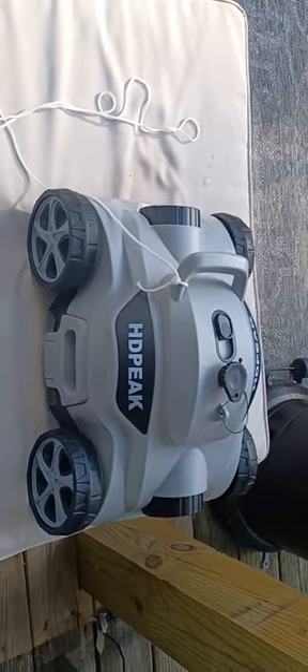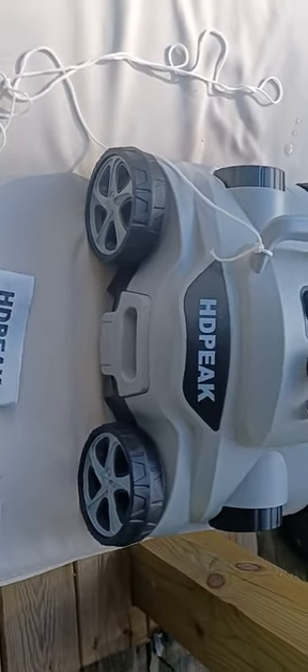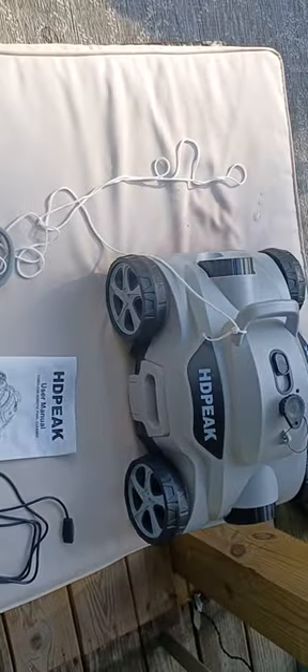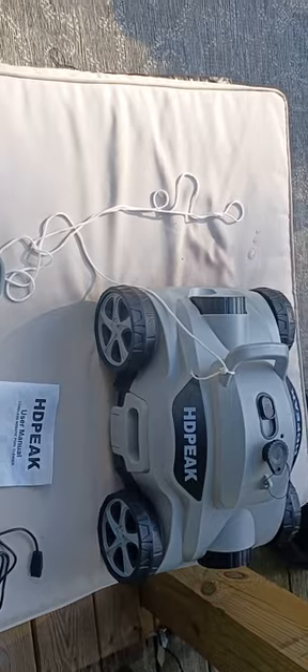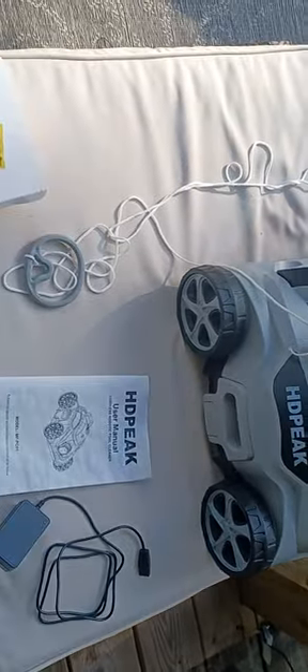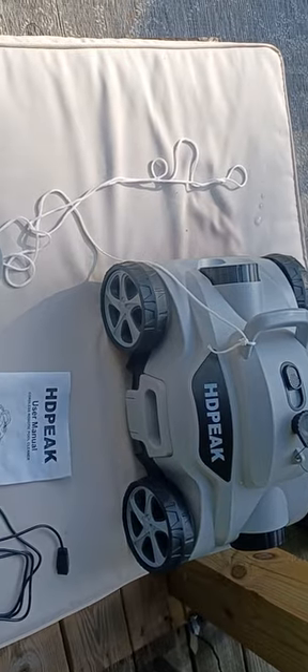All right, my second video. I don't have that much dirt in my pool, but I'm going to show a little demonstration of what this thing can do once it's in the pool, with the filter being turned off.